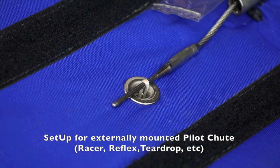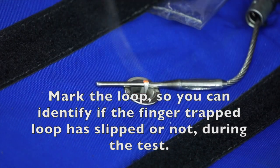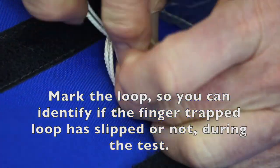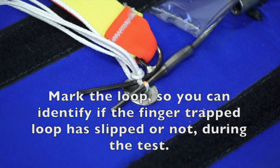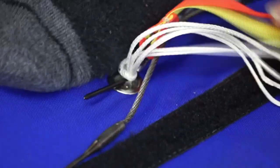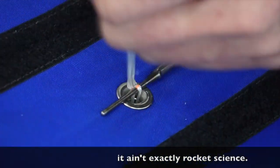For reserves with externally mounted pilot chutes, the loop is finger-trapped and could slip during the test process, so I mark the top of the loop — this allows me to see if the finger trapping has slipped during the test. That pin really needs to be extracted all the way; pulling it until it moves a little bit is not enough. Sometimes I've had pins moving with six or seven kilos for the first few millimeters, and then by the time it gets to the end of the pin the scratch will have really dug in and the force will go beyond 12–15 kilos.